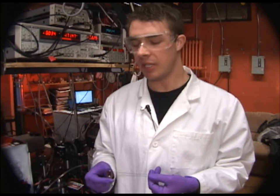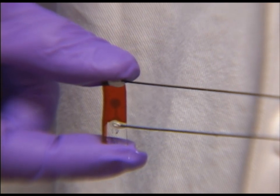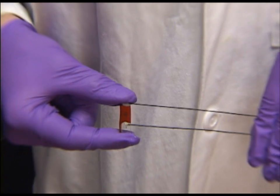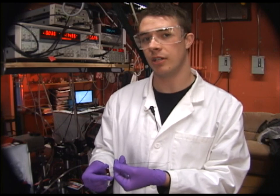This is a sample that we characterize. It is an ITO glass slide that has been spin-coated with a host polymer chromophore system, which is the material of interest, and then sputter-coated with gold electrodes. We've then attached two wires, one into the ITO side and one into the gold electrode side.